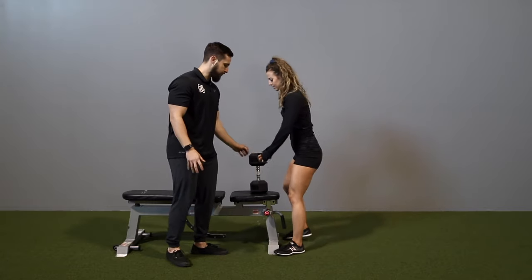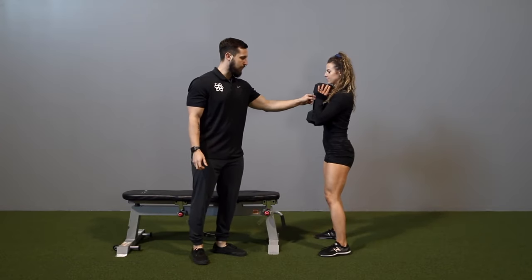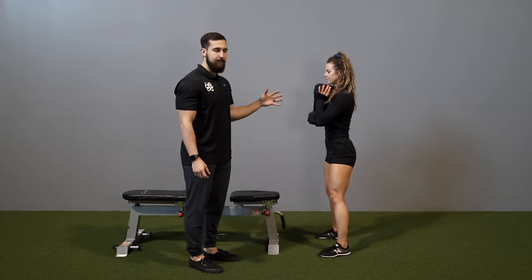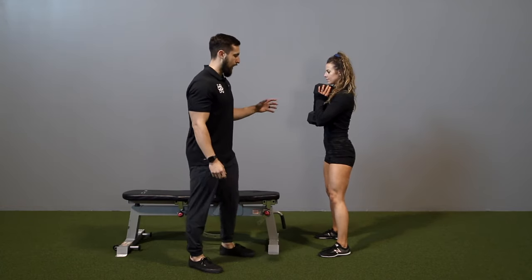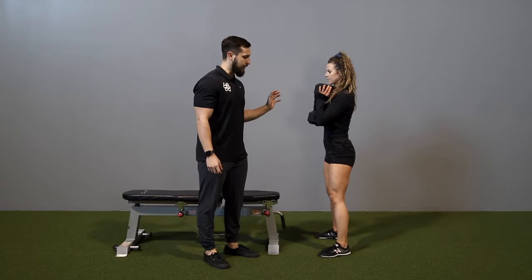I'm going to have Sue get squared up here. She's going to place her palms directly under the crease, kind of touching the handles. This is going to put her in a very advantageous position to have an upright upper body as well as sinking into her hips.